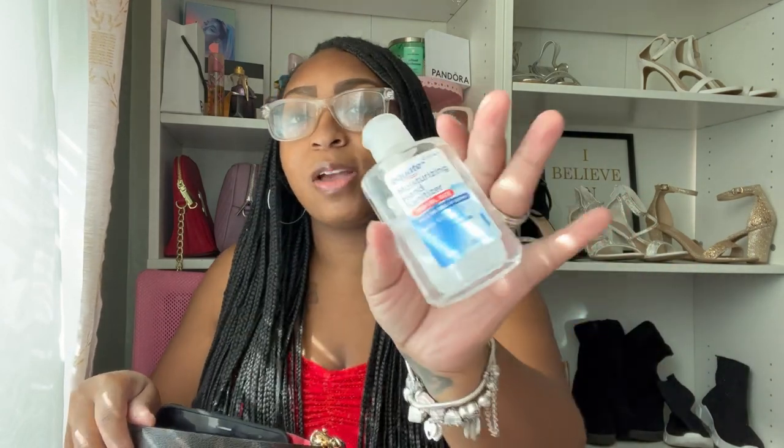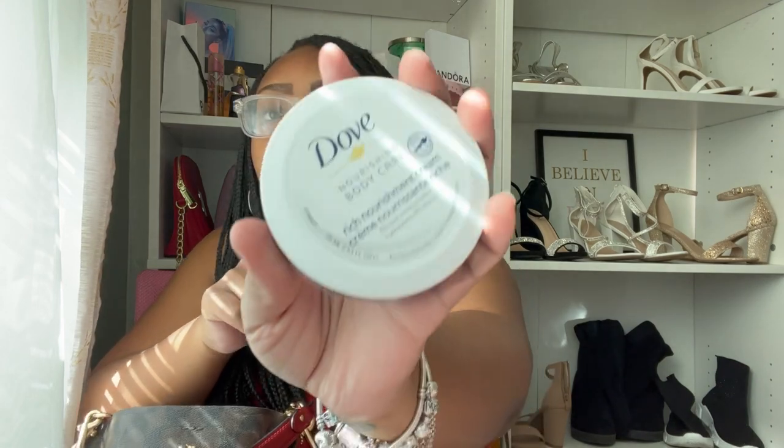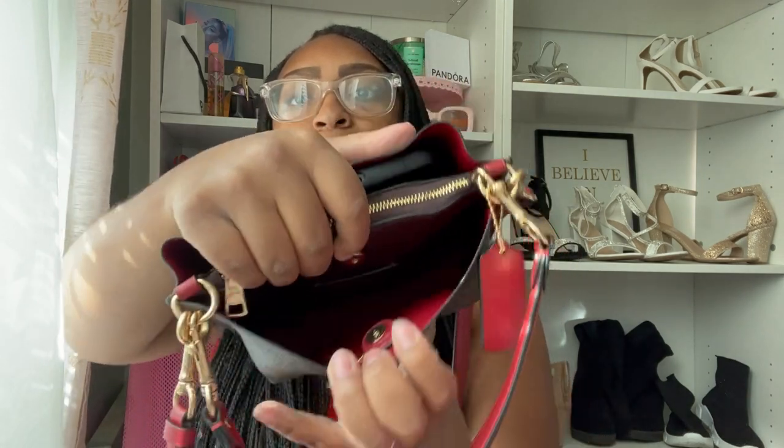Next I have some hand sanitizer — I have a newborn, so I keep it handy. For those who don't know, I'm three months postpartum and just had a baby girl named Chloe, so check out those videos if you want mother-daughter or pregnancy content. I also have some Dove nourishing hand cream from Dollar Tree — they're a dollar and I love them, the pink one smells so good. That's everything on this side.